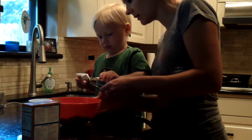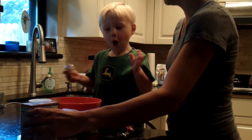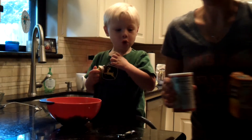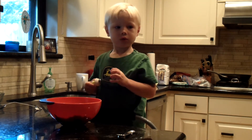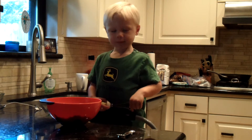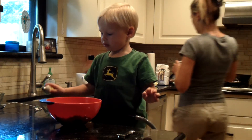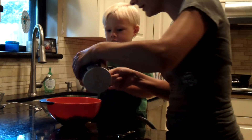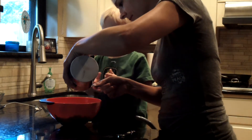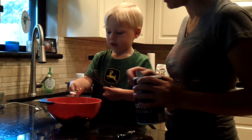A little bit more. You know what else we need? Salt. Do you like to eat salt? No. Let me get some salt. Here it is. Half a teaspoon of salt. I'm going to pour it and then you can dump it in. Okay, dump that in there.